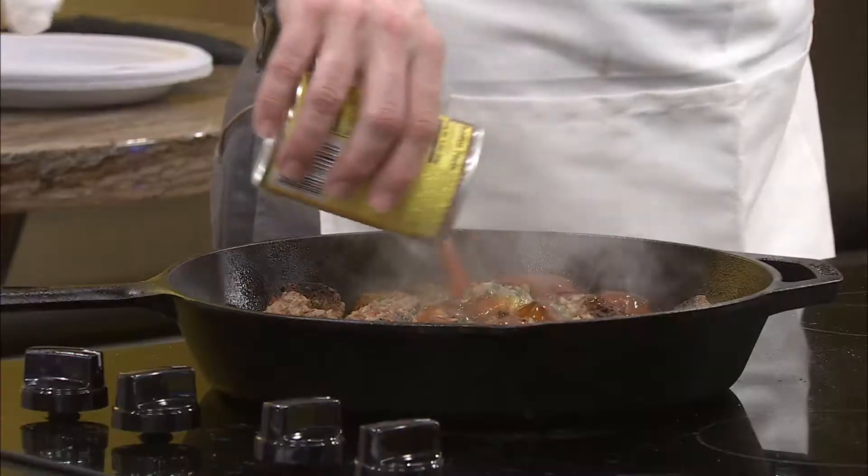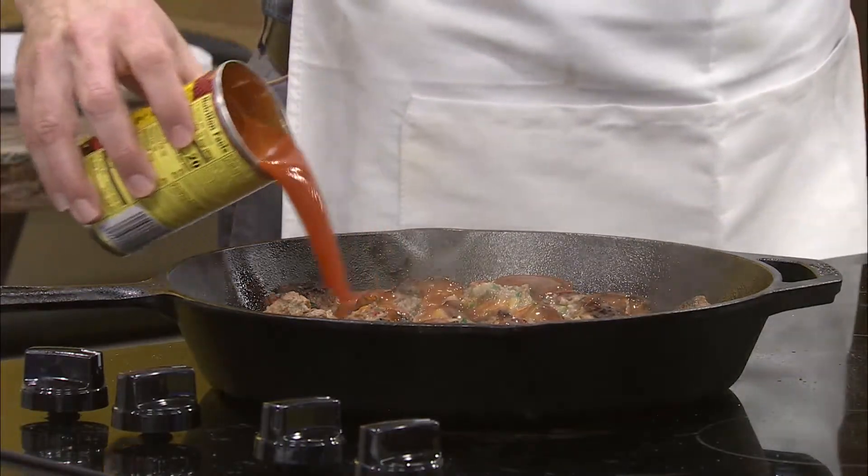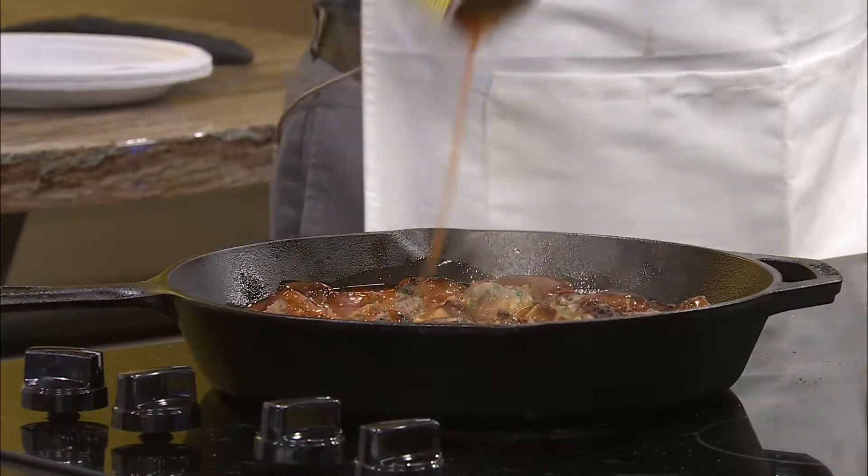And let me tell you what else I love — green chili enchilada sauce. Oh, I love it. Let me add some of this. Oh, this looks so great. Oh, now you're talking.